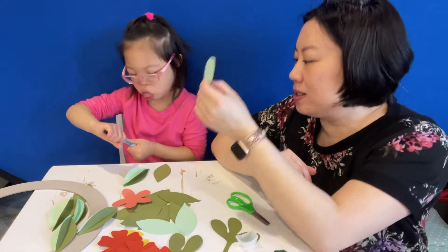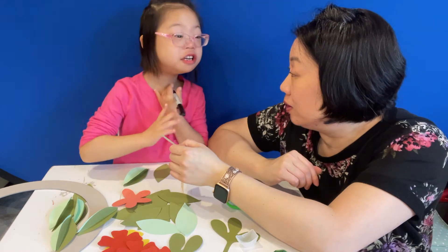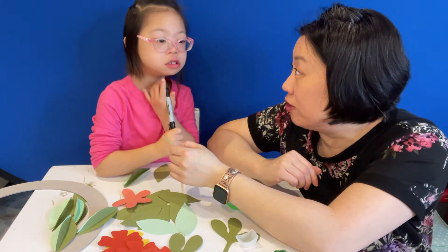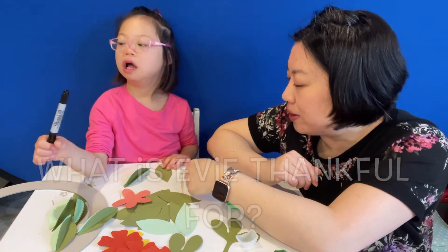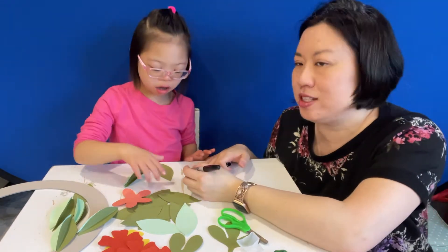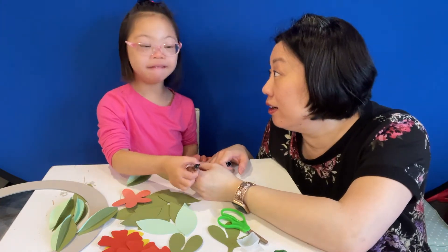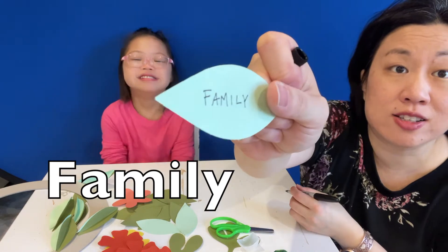Can you tell me something that you're thankful for? What are you thankful for? Oh, your family? Okay, let's write family. What does family start with? F-A-M-I-L-Y spells family.